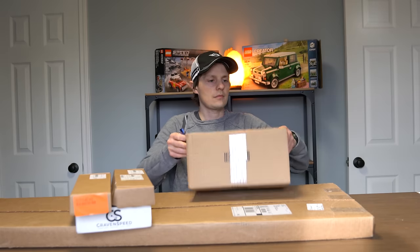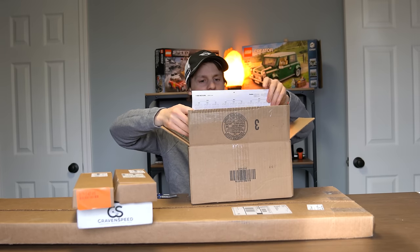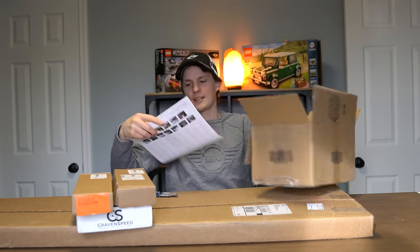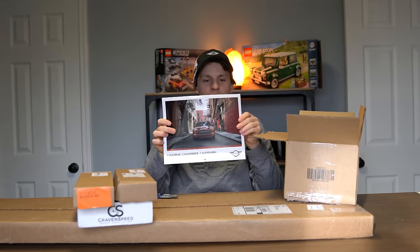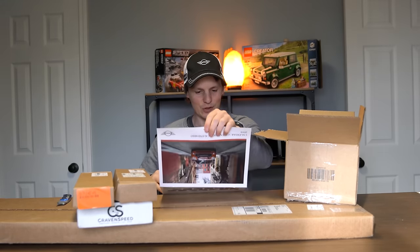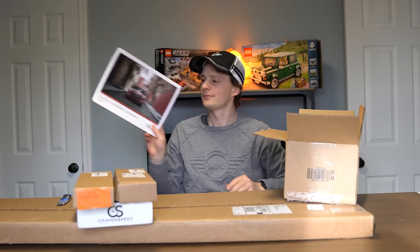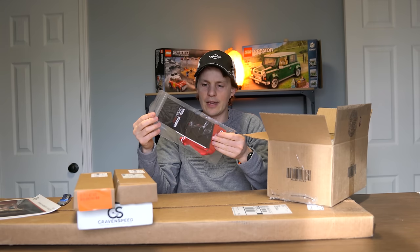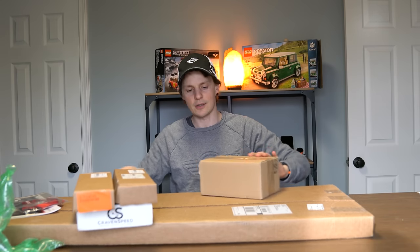Whoa, what have we here — this is a pleasant little surprise! A 2019 Mini calendar! I did not expect that at all. Sweet — thank you Mini of Bedford, that's awesome, I'm going to hang that up for sure. Looks like they also threw in a lanyard and some stickers. We got another box inside — let's see what's inside.